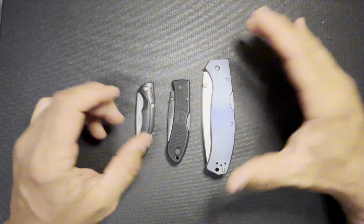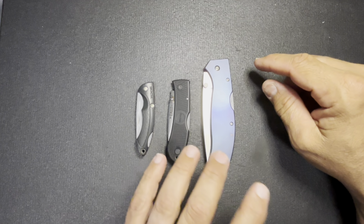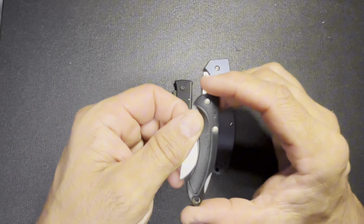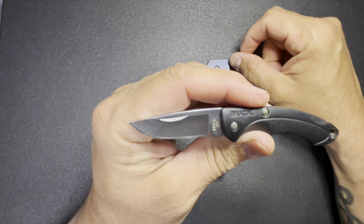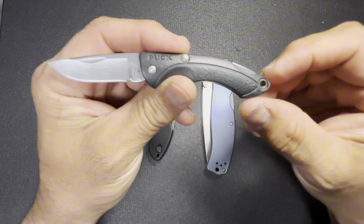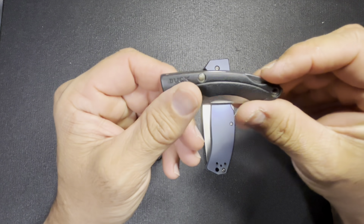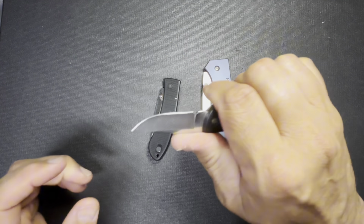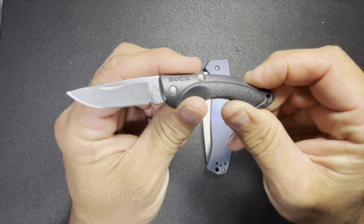So these three knives first - I want to talk about these because they are really early purchases. This knife right here is the Buck Bantam Nano - it's kind of like a keychain knife, back lock, probably some kind of plastic handle scales. It locks in and it's just a fun knife.